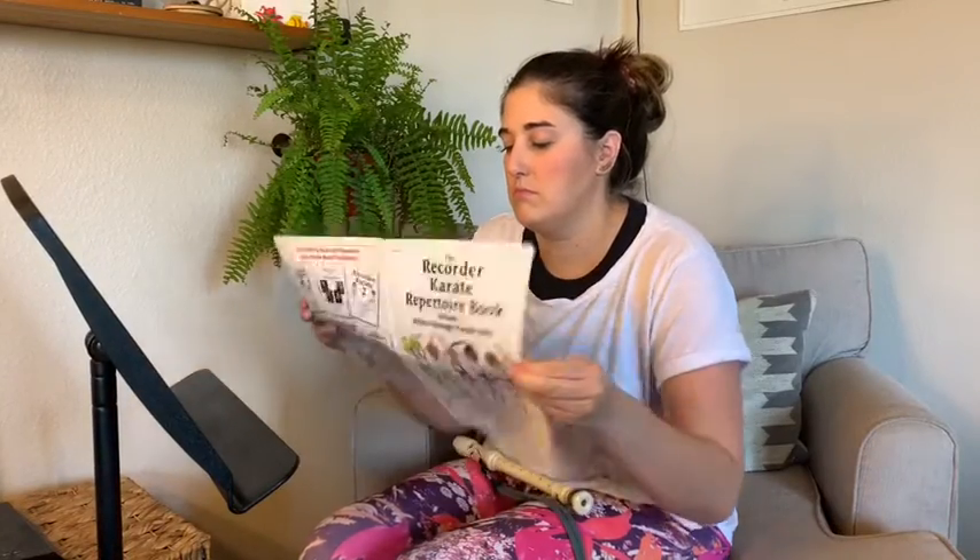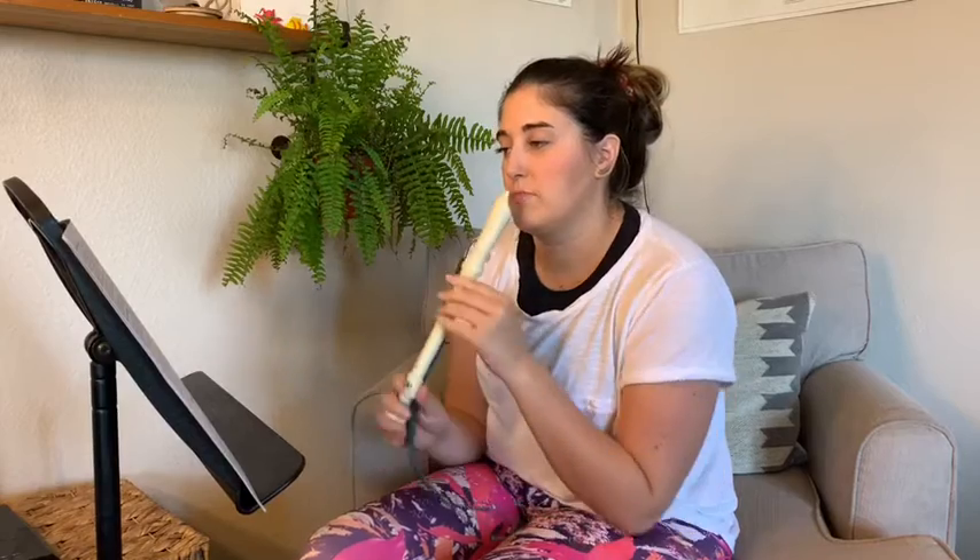Man, I sure miss music class. I wish Miss B were here to teach me how to practice the recorder the right way.